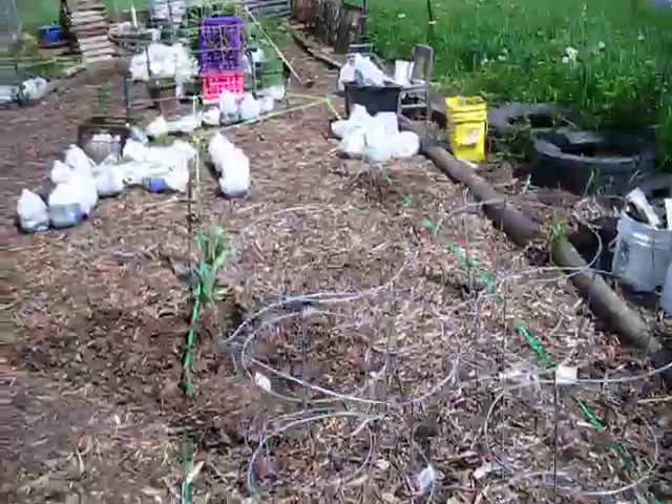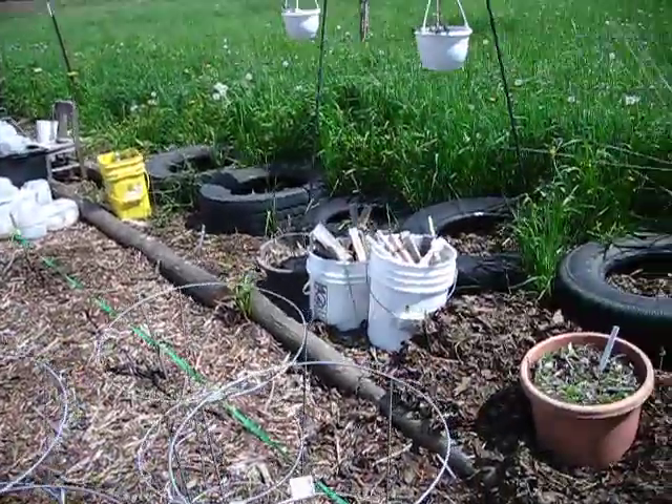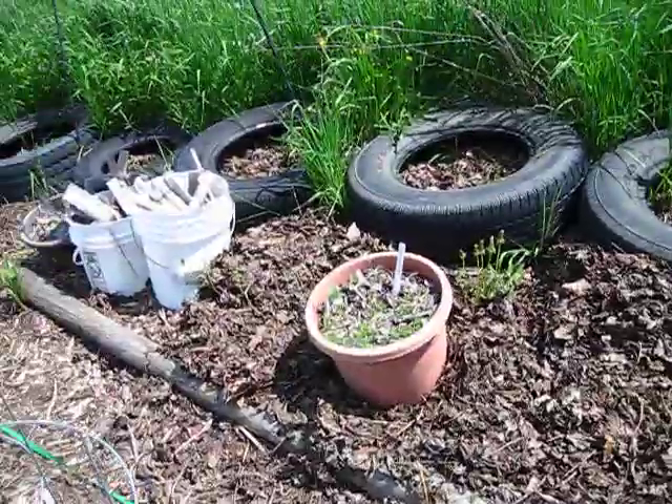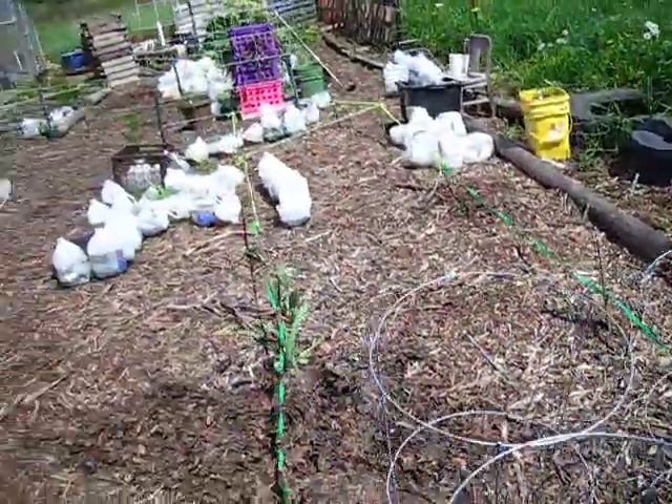And then I have my other garden areas — I'm starting to get them plotted out. I have chamomile starting to come up there. That had reseeded itself, so I didn't have to plant that this year.